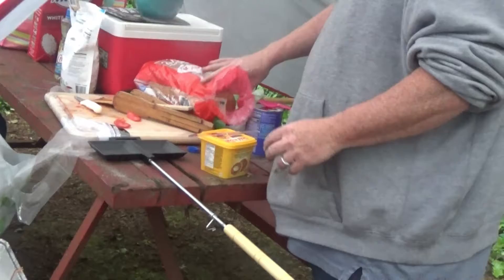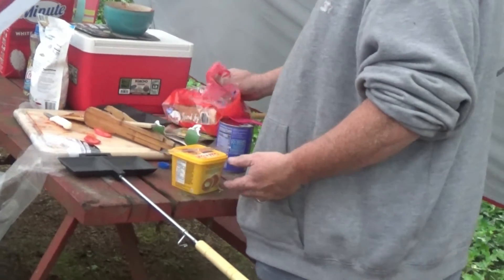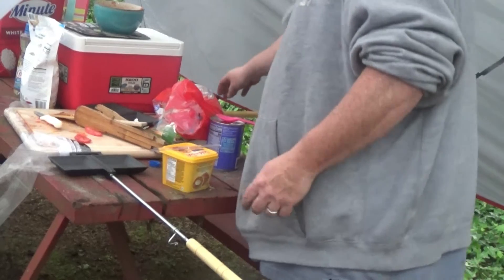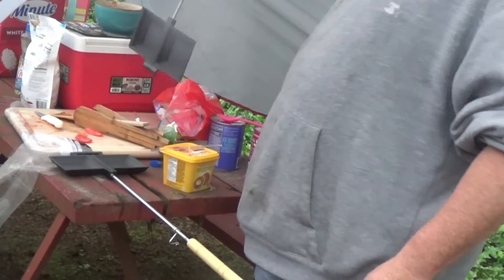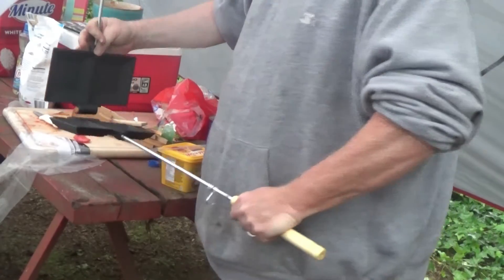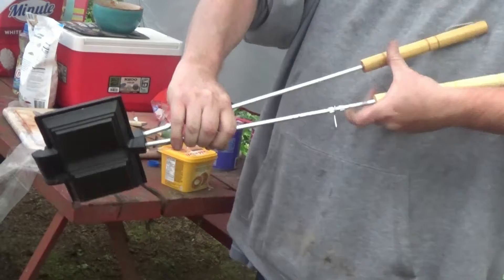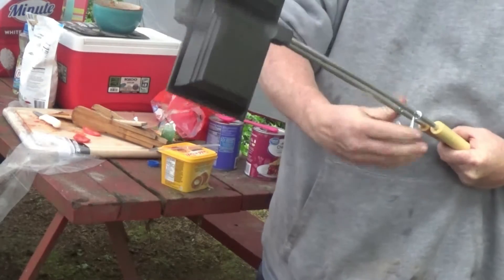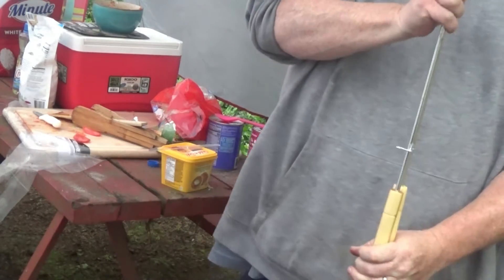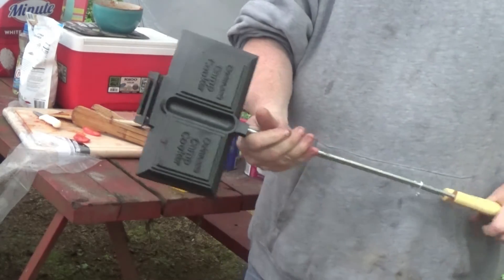Okay, first you want to get yourself some bread. This is not a keto thing, so don't be thinking this is diet food — this is completely and utterly fattening. You need one of these pie iron things that you can get at Walmart. You put everything together and hold it, and we're going to make pies with this. Let me show you how.